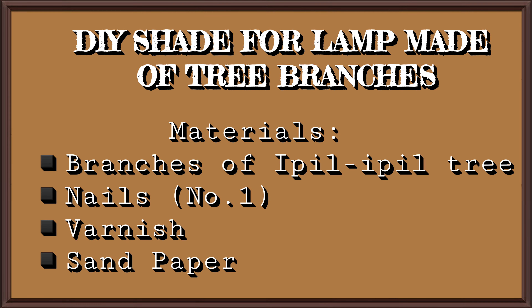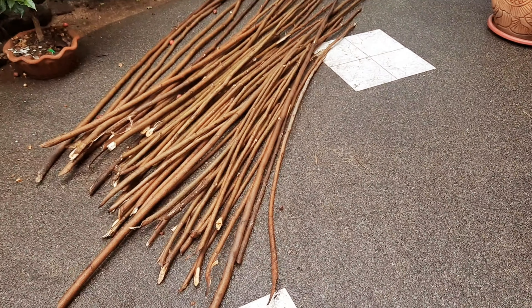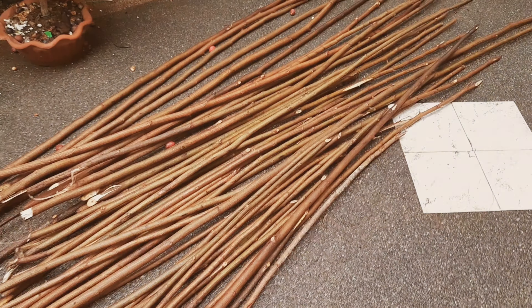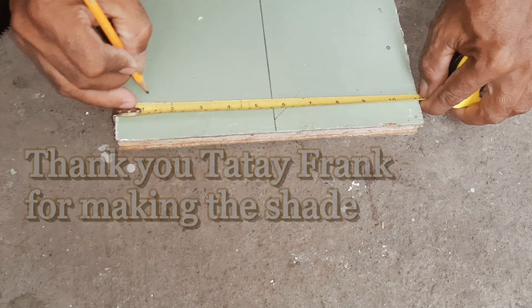After a long time with no upload, I'm back again with a new DIY project: a lampshade using sticks that we found in an empty lot. But first, we have to make the pattern or the mold.